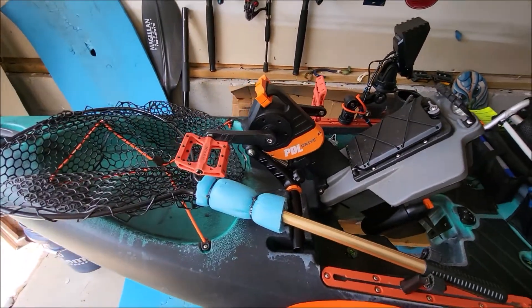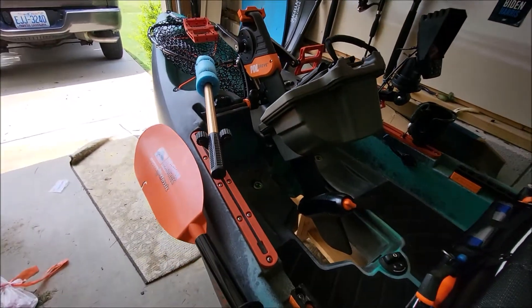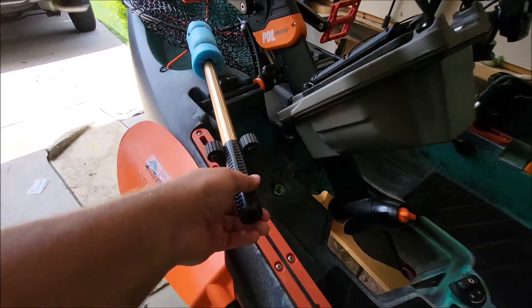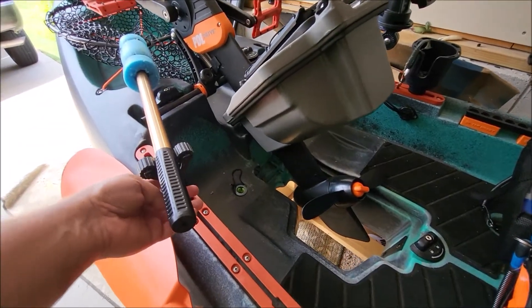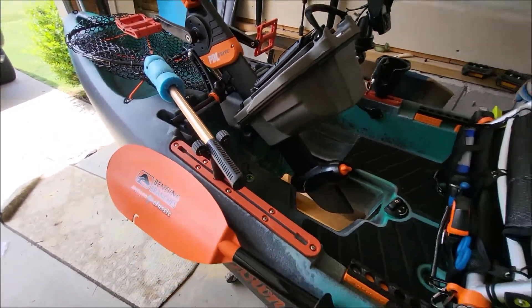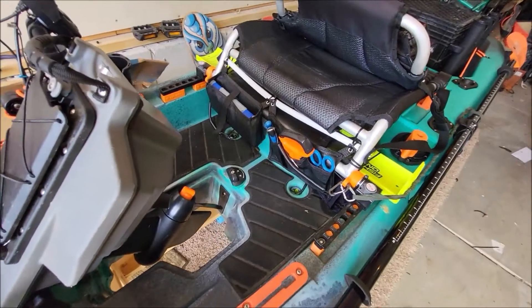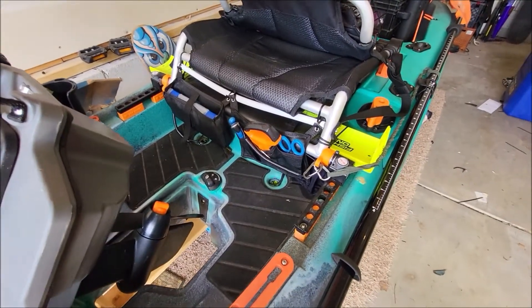I want to raise this up so I can easily reach my net and get it away from my paddle. It's just a piece of PVC and a toilet bolt — I found a video on YouTube on how to do that, and it worked out really really well.